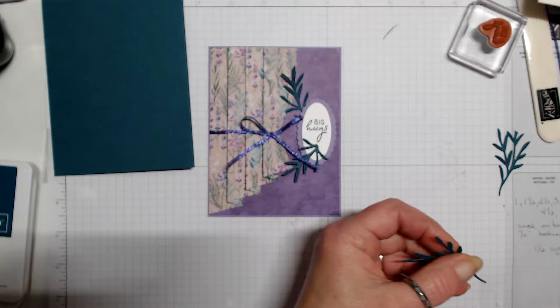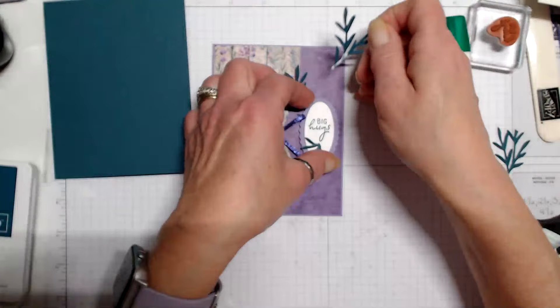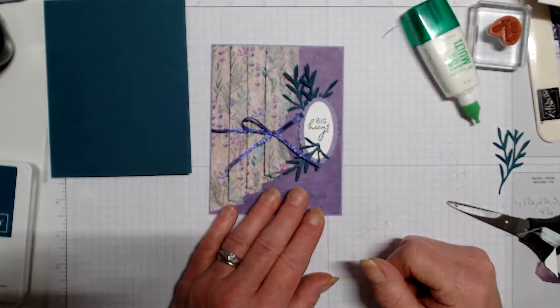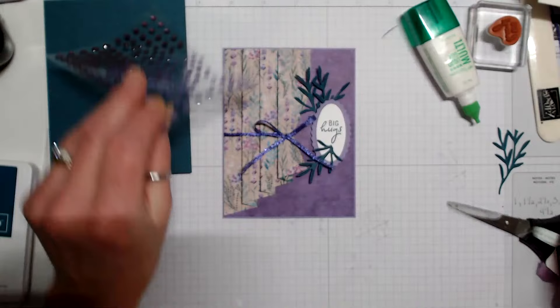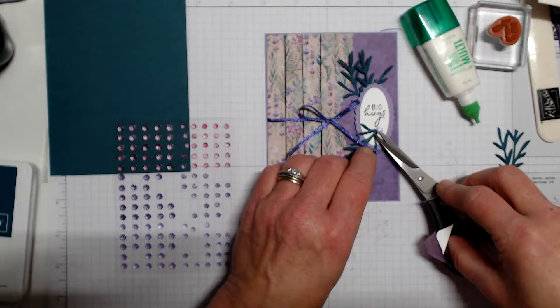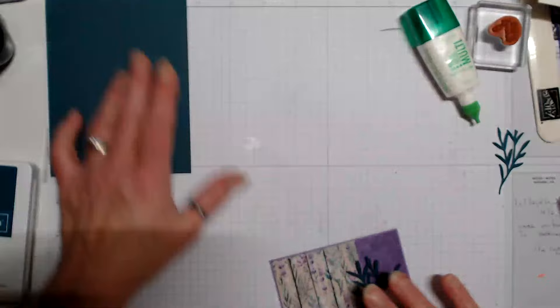We're going to add another sprig here. I'm going to add glue to the front piece so I can tuck it under and push it down — the sentiment will pull it up off the front of the page. I'll put a dimensional on and then add another one right about there.